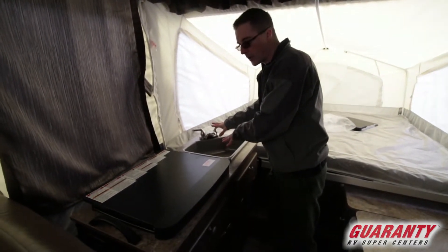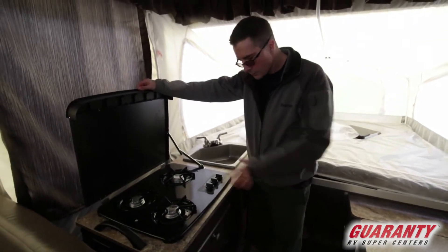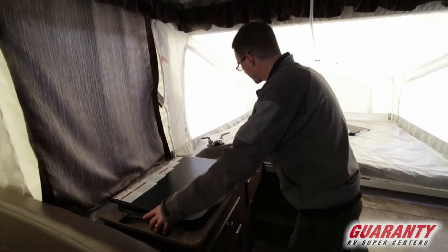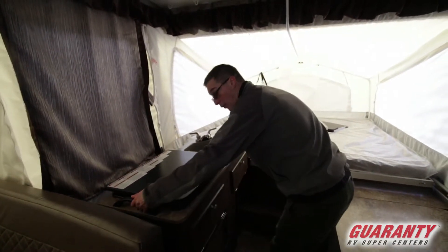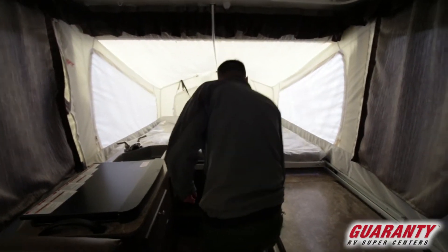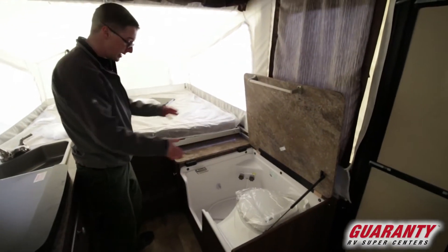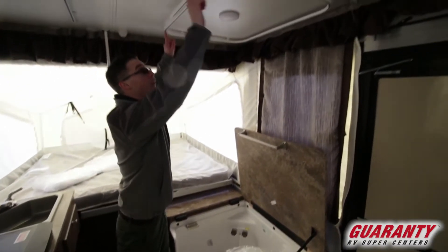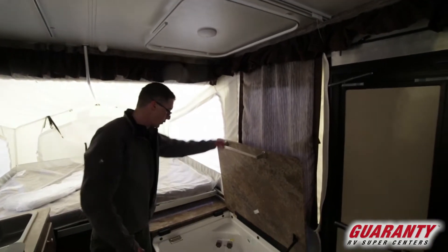Sink with hot and cold running water here. Three burner stove — real common with these trailers. Suburban. When it's time to stow it away and lower it down, this just lifts up and drops down right where I'm standing, so it's very easy to move into place. As we move down, we've got our toilet and shower. We've got a bracket up top where the shower curtain will mount so you can have some privacy.